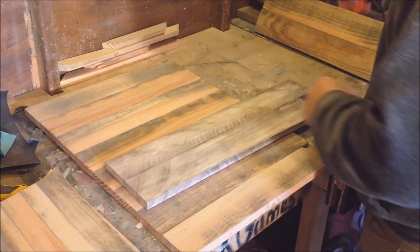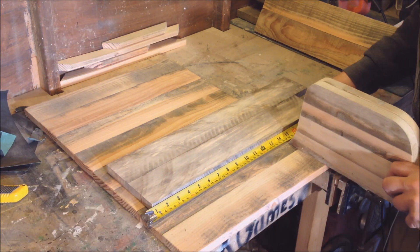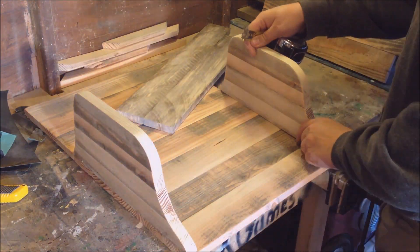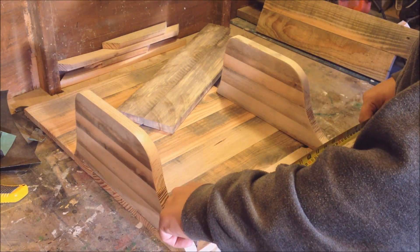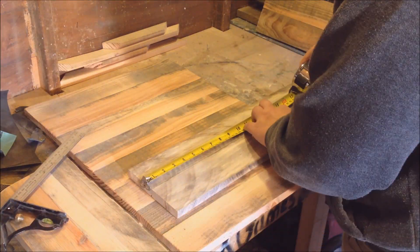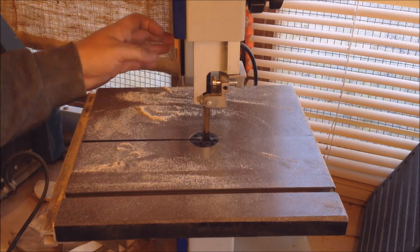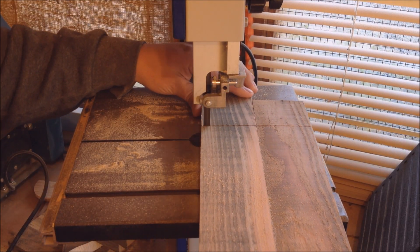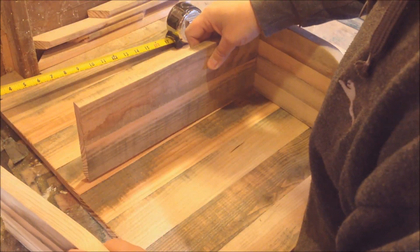Now I'm going to measure out the shelves. Obviously measure out the places, cut once. Clean that up. Now let's see how it looks.